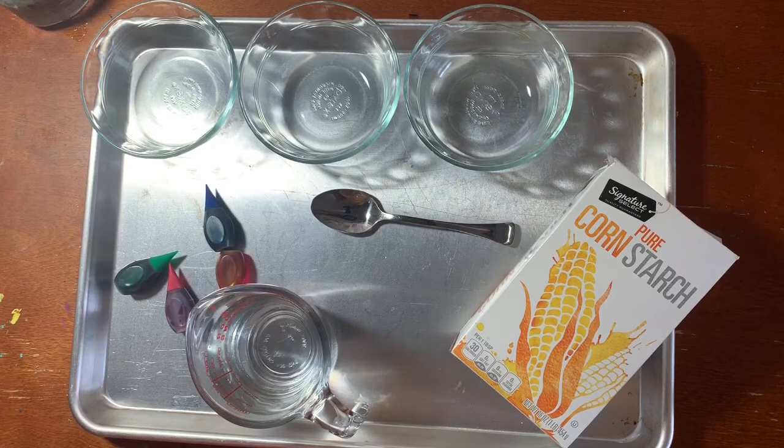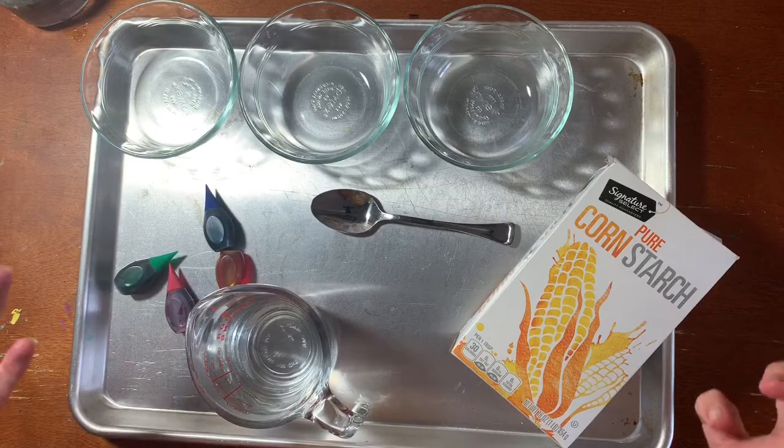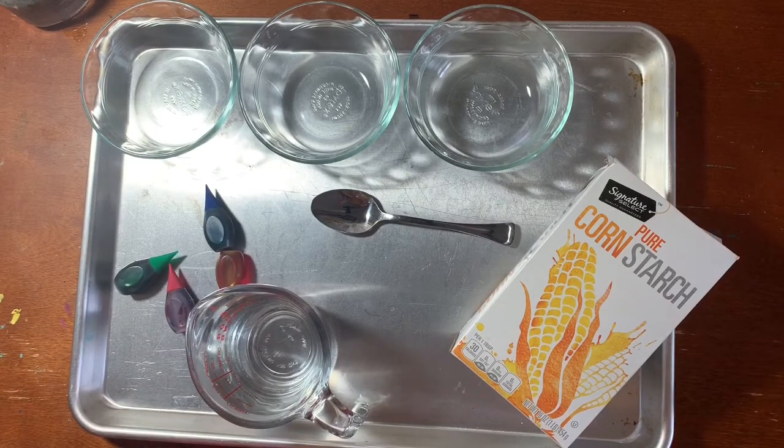Hello Panthers! Today we're going to be creating cornstarch goop. You heard me right, cornstarch goop.